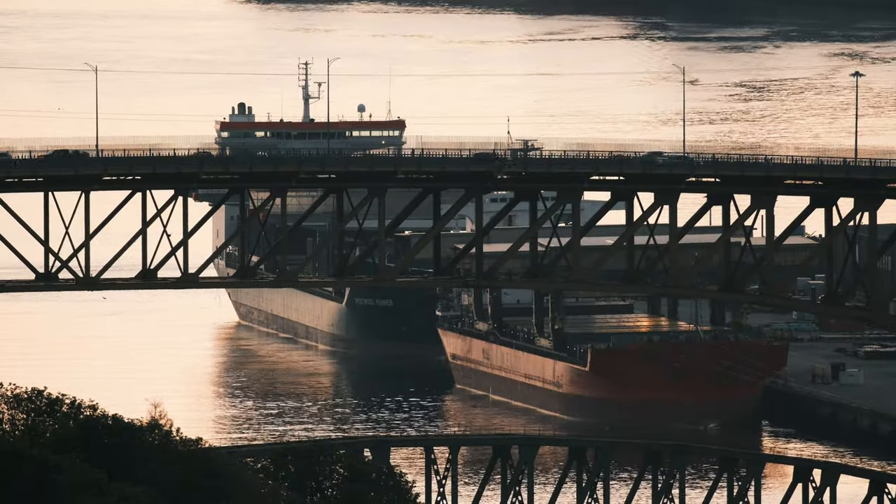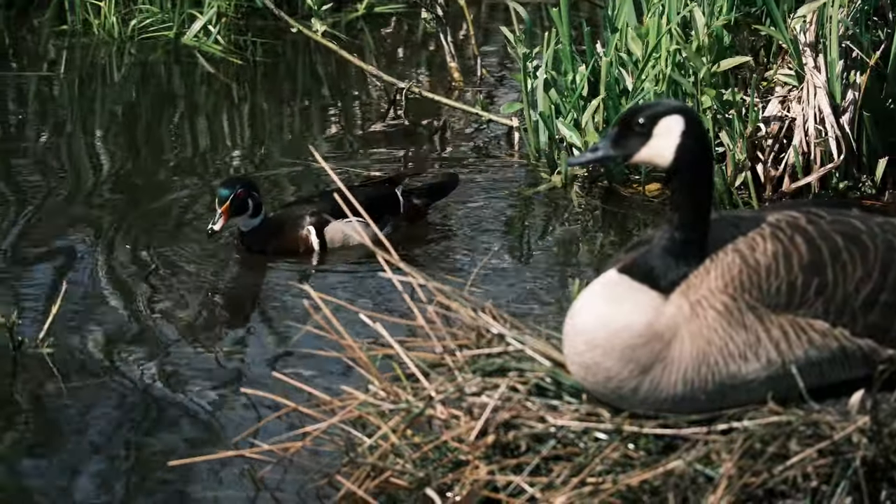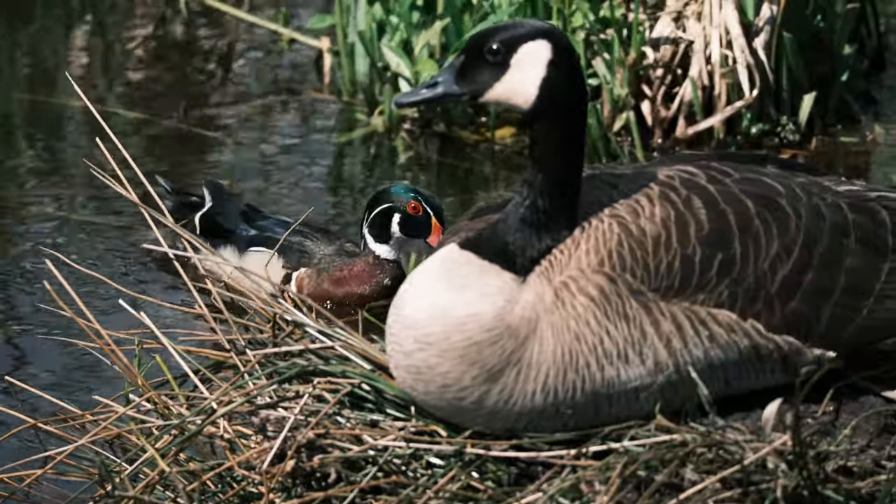With both OIS and IBIS used in conjunction, you can still see the image kind of shifting and floating. I'm not sure how many people use this for video. I did try it. I did lots of birding, because I think that's what people use these lenses for — nature, wildlife. You can use it for sports as well, though I didn't have an opportunity to try that.